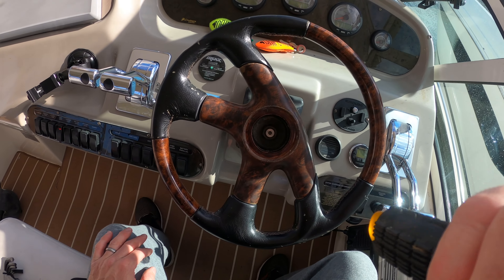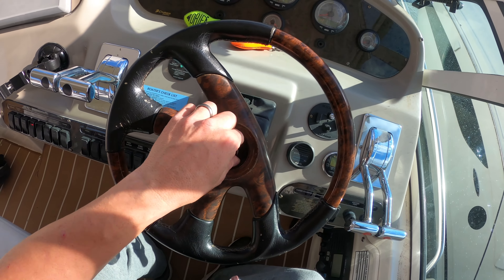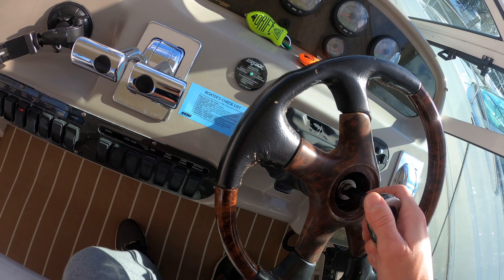Let me see how big this nut is. You need a fifteen-sixteenths socket. I had to borrow one from the mechanic.